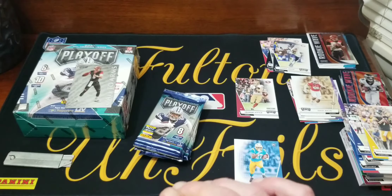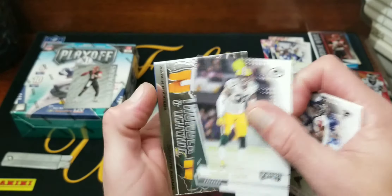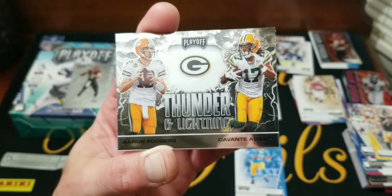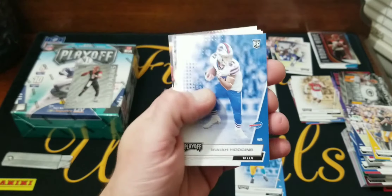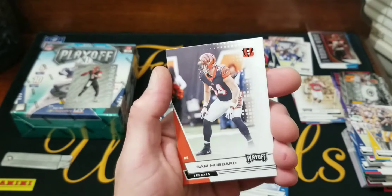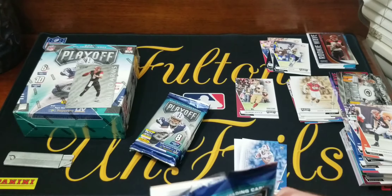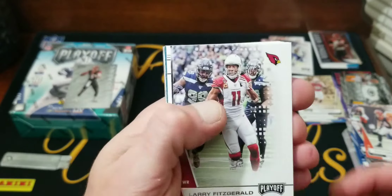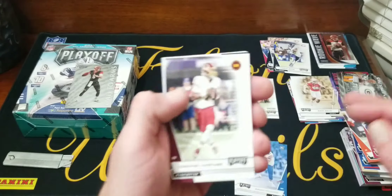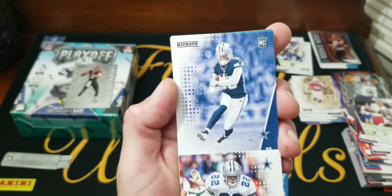We'll sleeve him up after we're done with this blaster. Looks like another insert: Julio, Chris Carson, Adrian Amos. Here's Aaron Rogers and Davante Adams Thunder and Lightning. Our rookie is Isaiah Hodgens. Chris Phillip and Sam Hubbard. Two packs left — hopefully there's a sweet autograph in one of these. I don't see any backwards cards. Larry Fitz, Dwayne Haskins — sorry — Emmett Smith.